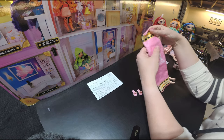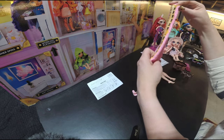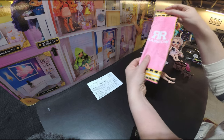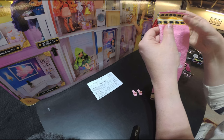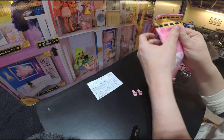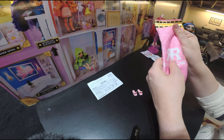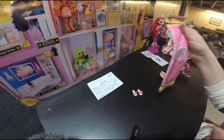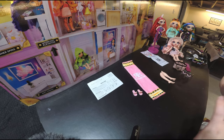Then she also comes with her own Rainbow High towel that you can roll up and put in the bag. Very cute. I love the little detailing that they have on it. It's really nice and soft too — it's not rough at all, very soft to the touch. Nice detailing.